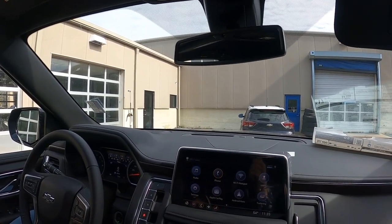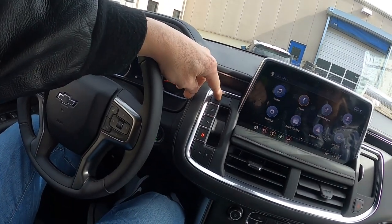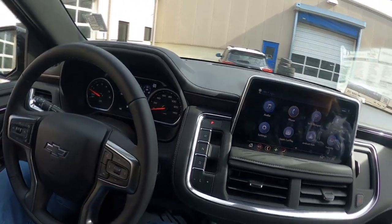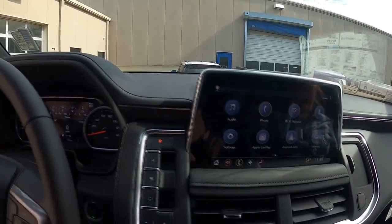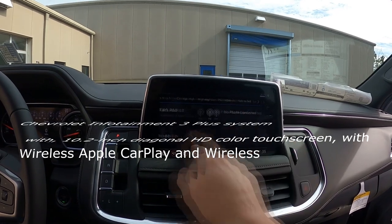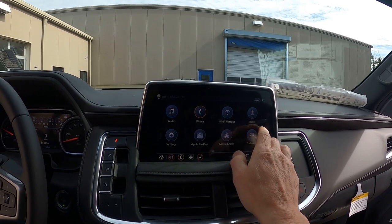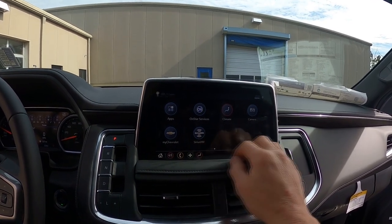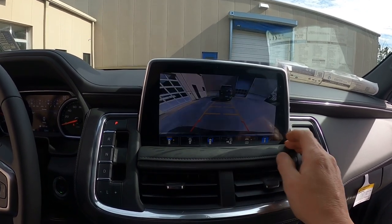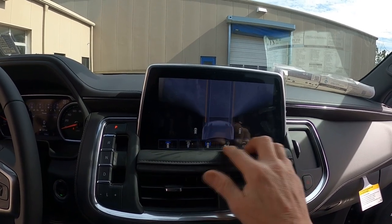We're going to leave it running. Focus in on our push button, our selectable shifter — put it in park. Look at how huge this display is. It's got our trailering app on it, your audio, Bluetooth, Wi-Fi, multiple users, apps for paying for gas, your MyChevrolet app. You've got a camera that allows you to look in front and behind you — surround vision.